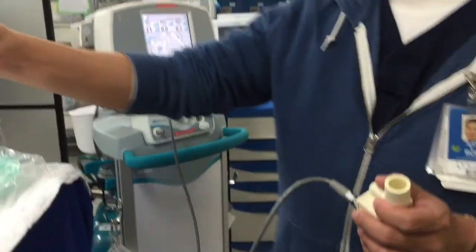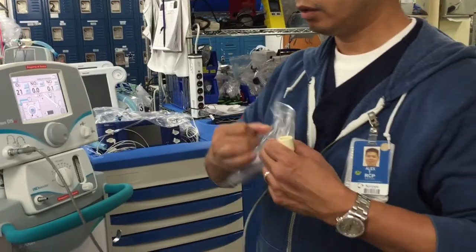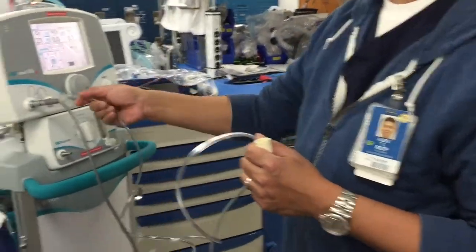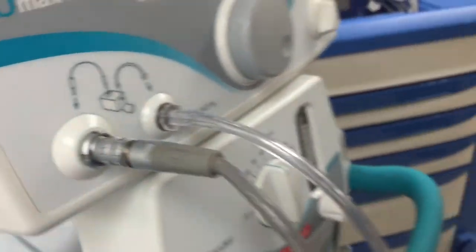Now take the injector tubing. Open it up. The injector tubing goes there and then it goes here.